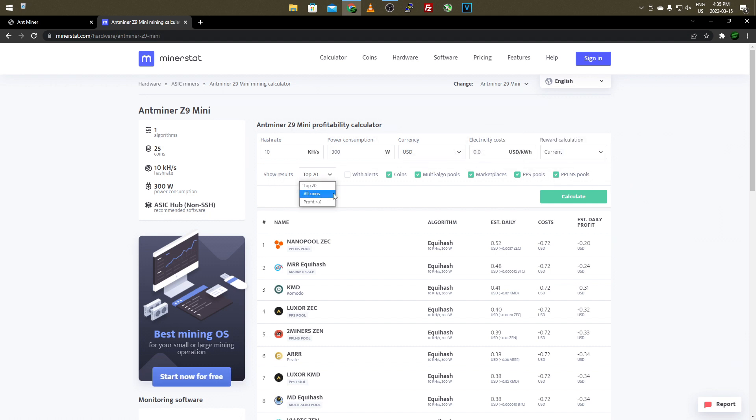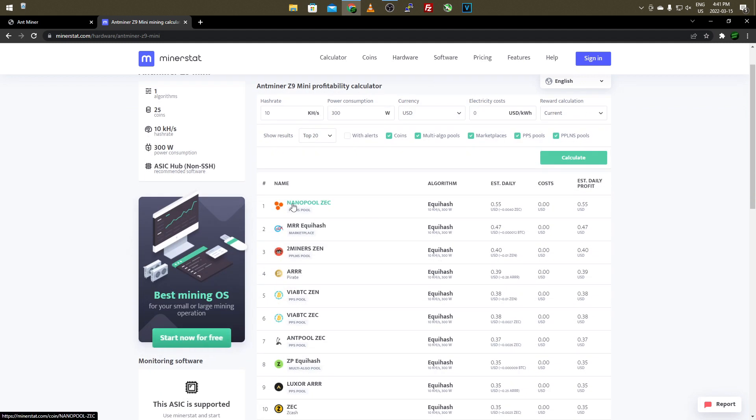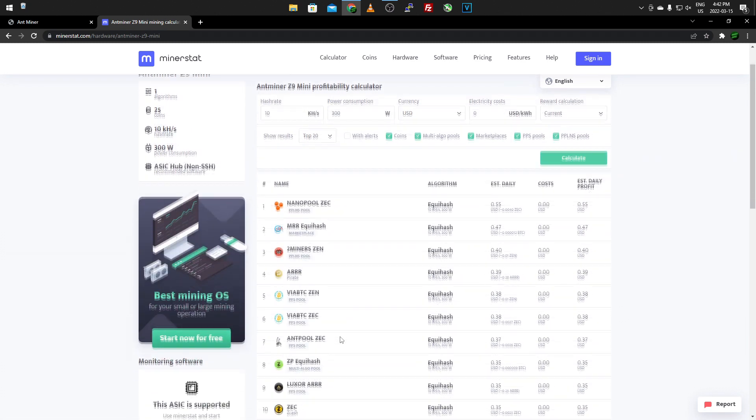You can choose current, 3-hour, 6-hour, 12-hour, or 1-day averages. I recommend showing just the top 20 results since those will be your most profitable. After clicking calculate, the most profitable coin comes up at the top. You'll see ZEC a lot — that's Zcash — which is the main coin for this Antminer using the Equihash algorithm. On Nanopool, estimated daily is 55 cents with zero electricity cost, so 55 cents profit. Other options include 2Miners at 40 cents, AMP Pool, Zerg Pool, and Z-Pool.